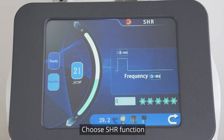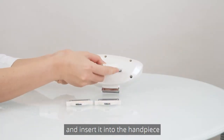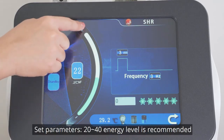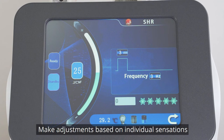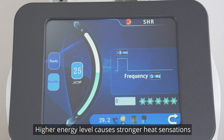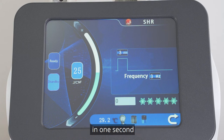Choose the SHR function. Choose the 640 nm glass and insert it into the handpiece. Set parameters: an energy level of 20 to 40 is recommended. Make adjustments based on individual sensations and the thickness of body hair. A higher energy level causes stronger heat sensations. Frequency displays the number of flashes of the laser beams per second.